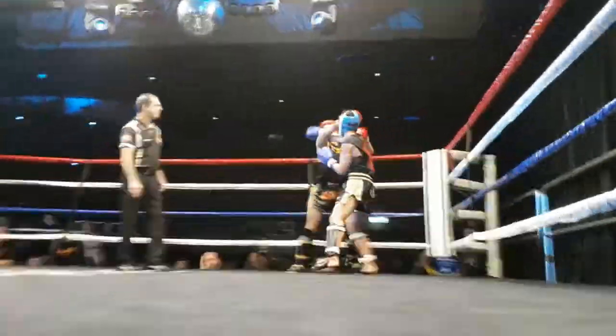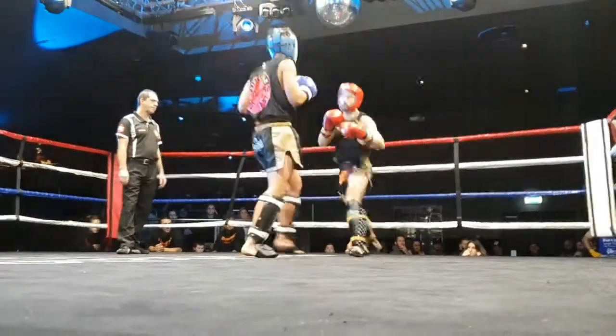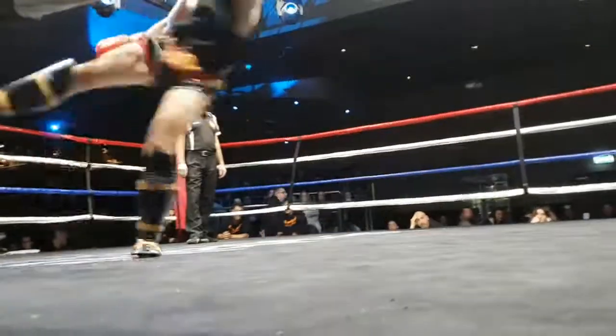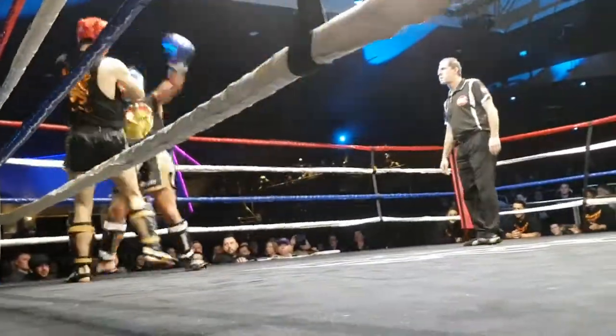Hands first, David. Right kick. Hands first, right kick. Check. Angle, David. Good.